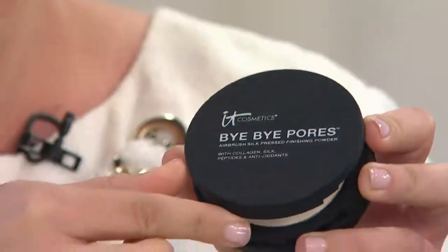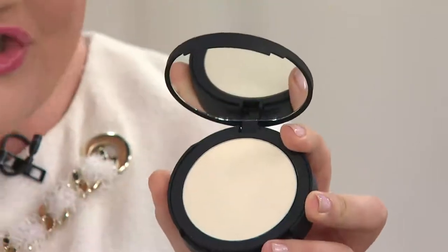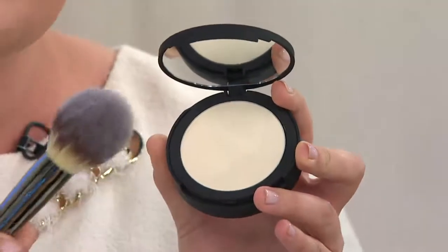So the base to Bye Bye Pores is the original — here's the loose — and then brand new today, the pressed. The base to this, instead of talc, is real silk. There's hydrolyzed collagen. It looks yellow, but it goes on completely clear. There's no color to it.